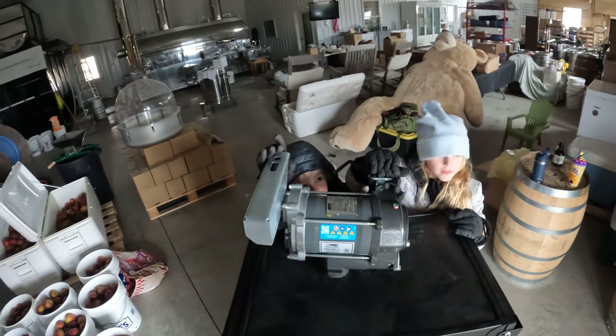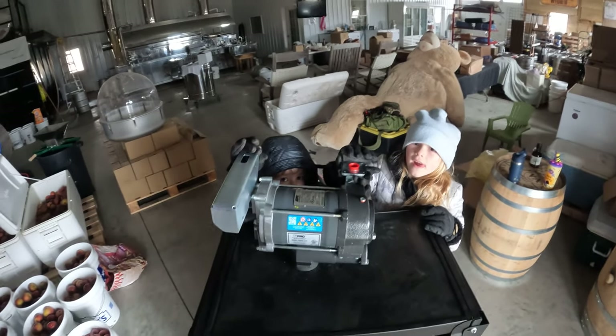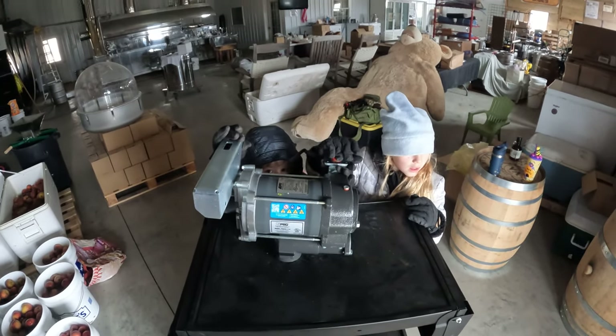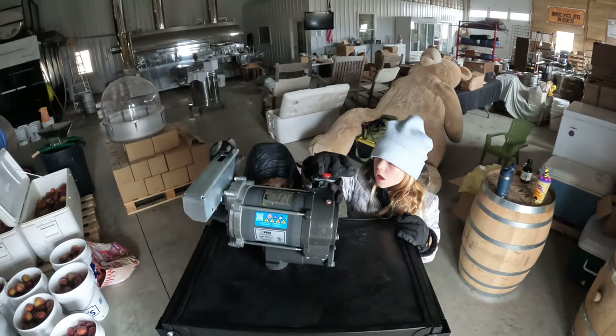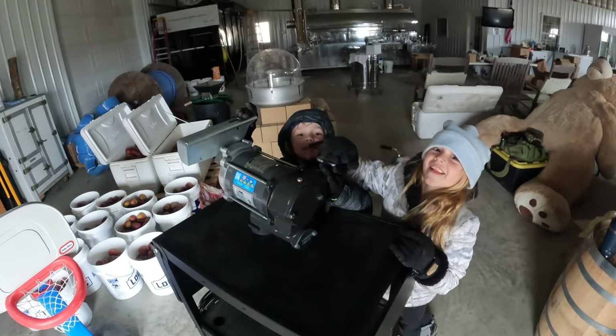Today we're going to install this GPI motor and pump onto our diesel tank. The one we got about a year ago — we had a problem with it, so they sent me a new one. We're going to get this thing installed and set the old broken one up for return. I'm going to have these two installers right here do it. You guys ready to help me with this? Yeah!